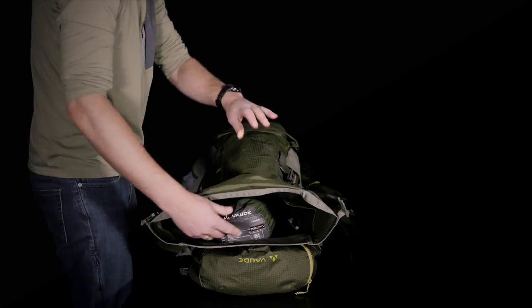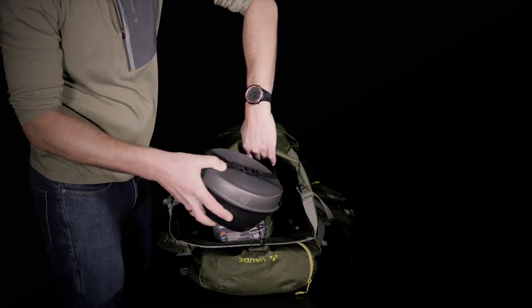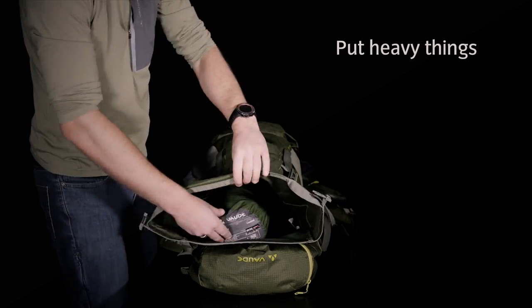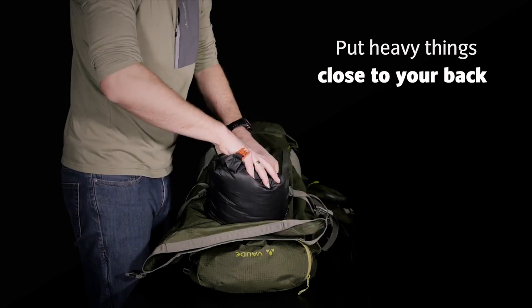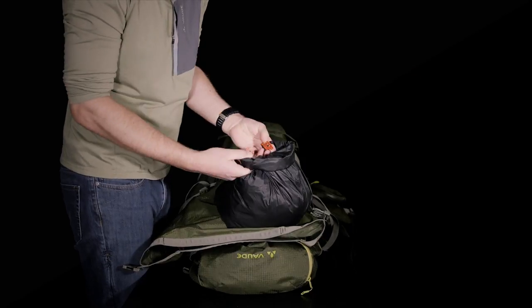For balance and your comfort, make sure you put the heaviest things close to your back. Further away, you can put the lighter things like jackets and clothes.